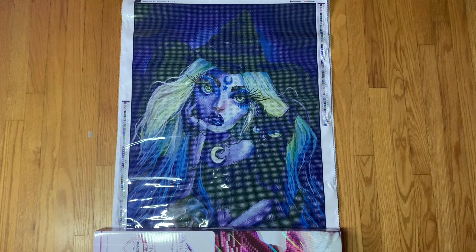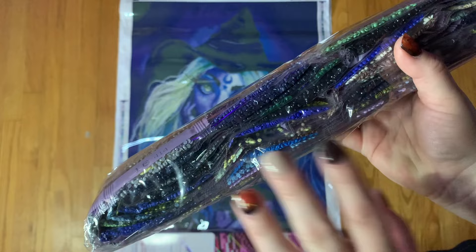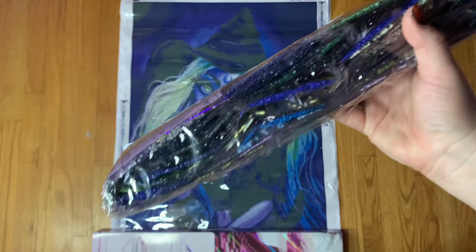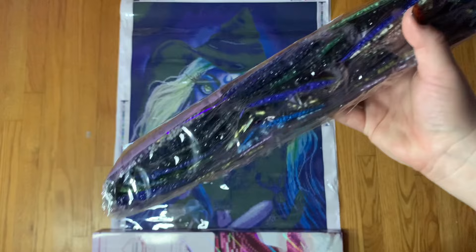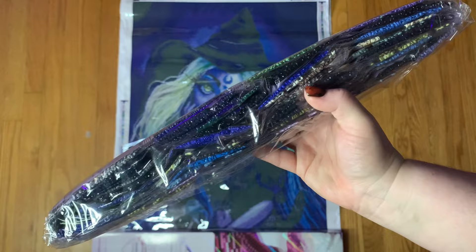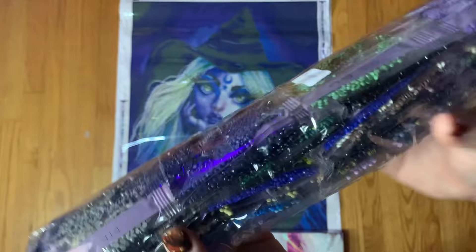We have 68 colors with five ABs. One of my favorite things that Dreamer Designs does is they put all the ABs at the end — let me rephrase that. Your drills come to you in numerical order by the legend, so one through 68 are in here. Other companies organize by DMC, which is also helpful, but for someone like me who likes to film and show the ABs, they're always at the end and I don't have to go digging through the package to find them. I like that they package their drills one through whatever versus in DMC order.